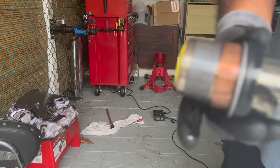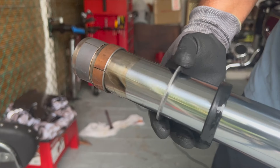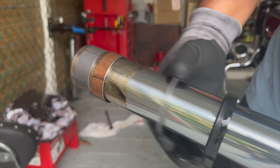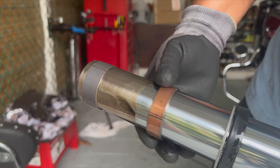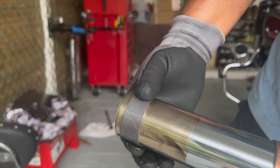Looking at the components: you've got your fork seal here, a metal washer, a bushing here, and another bushing here.